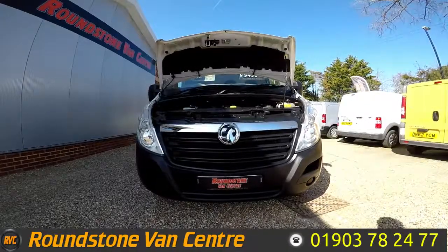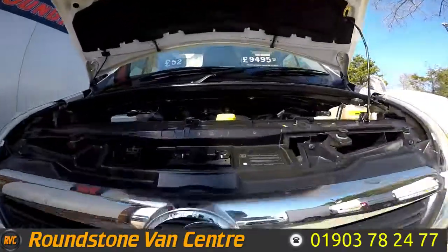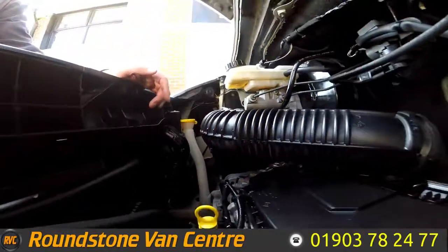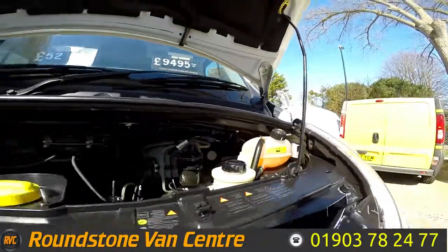Now let's take a look into the engine bay of our Vauxhall Movano Luton van. You can see the oil level here is at the correct mark where it needs to be — there are no signs of any oil leaks. I have had a good look around myself and once again the level is at the correct mark.